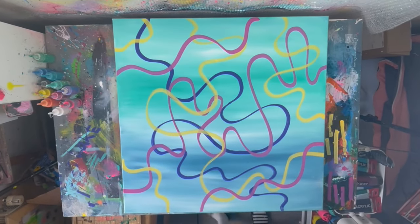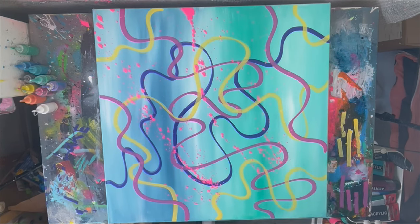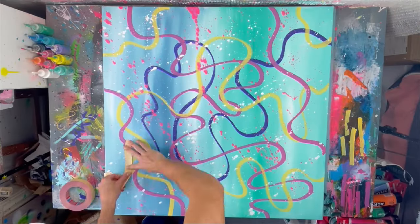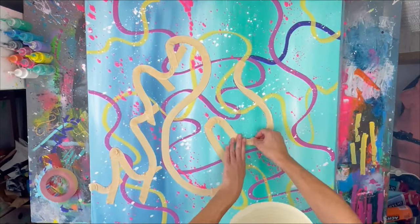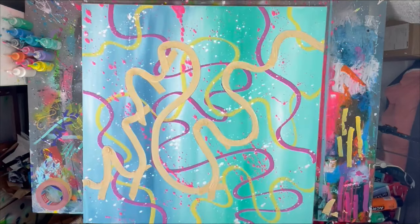This wouldn't be one of my paintings if I don't throw at least a little bit of paint at some point, so we're just adding a little bit more details here to create a cool dynamic and give it a more active feel. I'm using the dark blue as the outline for my coral reef — this will be sort of the border — and that's why we're covering this up with masking tape now.